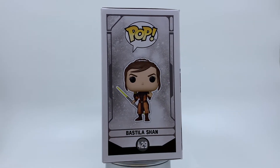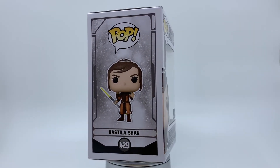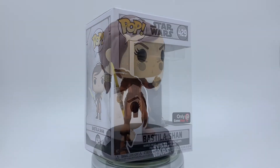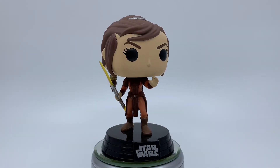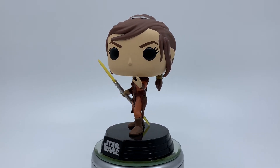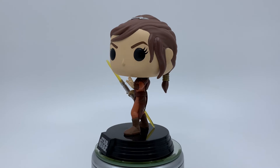I have to say, I'm not too familiar with this character, so when I took her out of the box, I was pleasantly surprised to see that she wields a double-edged lightsaber just like Darth Maul — and it's yellow. Overall, super cool pop. Definitely a great design and comes in a very dynamic pose.